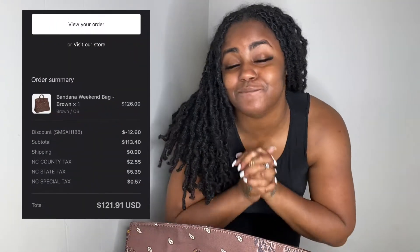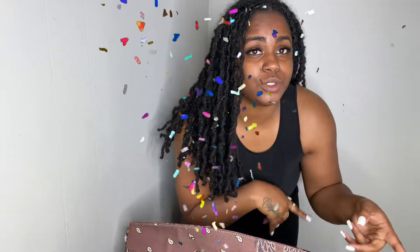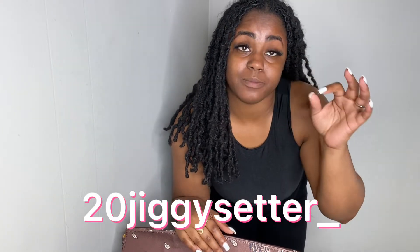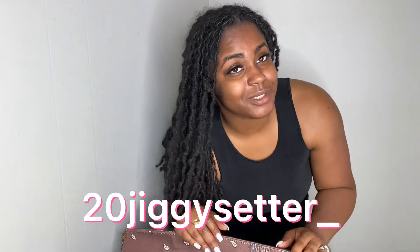I want y'all to know that I'm going to share the discount with you that I got from somebody else who had this bag — they were partnered with Minimal and were able to share a discount. I did snag that and I'm going to share it with y'all. If you fail to read the description box, I'm gonna have it on the screen, because we love shopping and being able to save a coin at the same time.